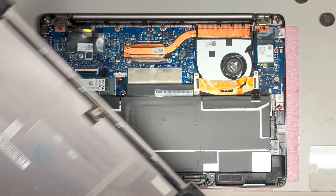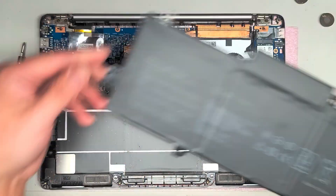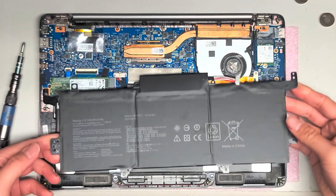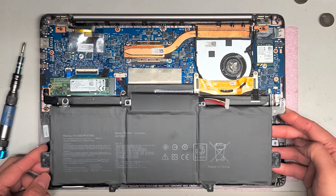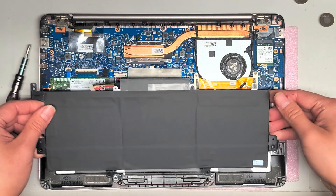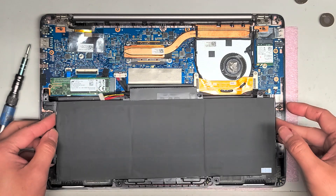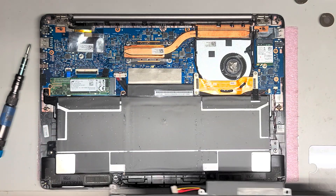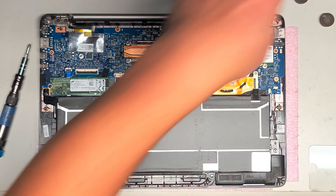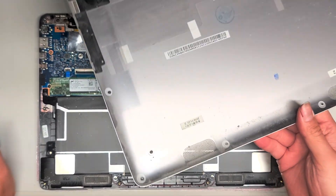I'm going to have to clean the dust out of here, of course. And then let's see if the battery is the same or different. This is the replacement battery — it goes this way — and it looks to be the same, so should be good to go. I'm going to take all these screws out and then remove it. I'm going to clean the dust and dirt out of here, pause the video, and I'll see you in a bit.